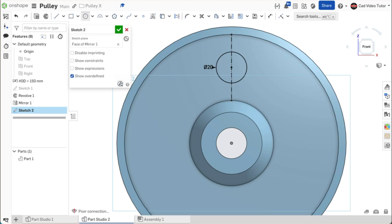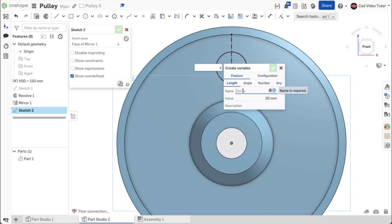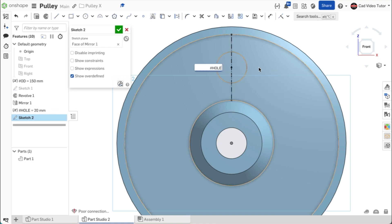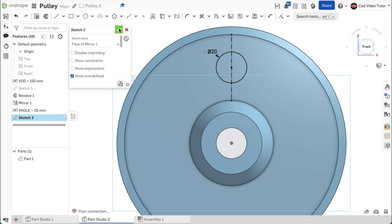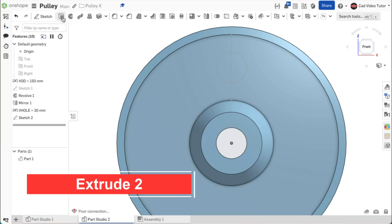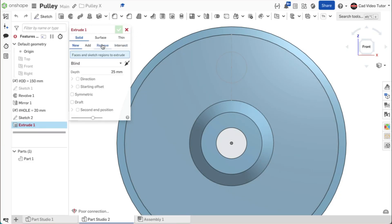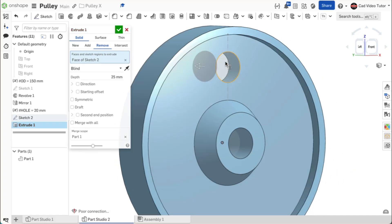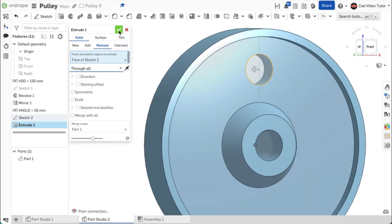The size of the hole is also one of the parameters that might change, so let's set it as a variable. Double-click on the dimension, then use hashtag from the keyboard. Click to create a new variable. Enter the name 'hole'. Its value is already set at 20 millimeters, so use the green check to close. Notice that it has been placed above sketch 2 on the feature list. Use Enter to set the dimension. The sketch is complete — use the green check to close. We can now use extrude to create one instance of the hole. Click on extrude on the feature toolbar. Click on remove. For the sketch region, click on the sketch. For the end type, choose through all. This looks okay. Use the green check to close.